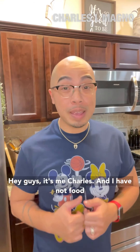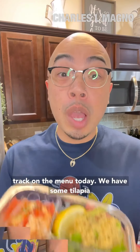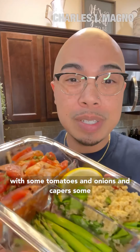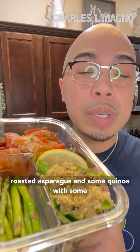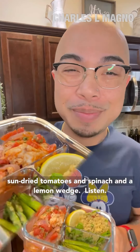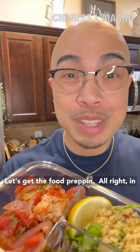Hey guys, it's me, Charles, and I have not food prepped in a few weeks, so let's get back on track. On the menu today, we have some tilapia with some tomatoes and onions and capers, some roasted asparagus, and some quinoa with some sun-dried tomatoes and spinach, and a lemon wedge. I've been dipping into this while I've been cooking, so I know it tastes good already, so let's get the food prepping.